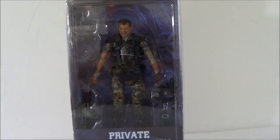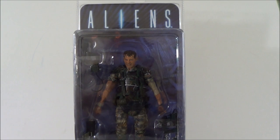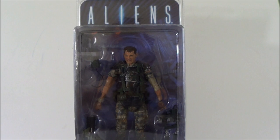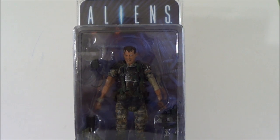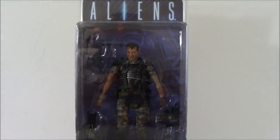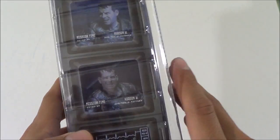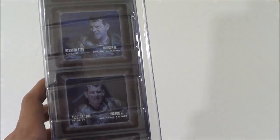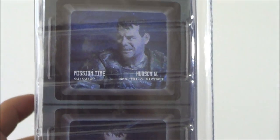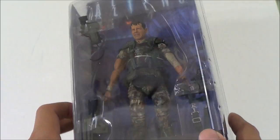We are getting two more human figures - variants of Hudson and Hicks coming in two-packs, and then we're getting another marine, I'm just not sure who it's going to be. I saw them do a sculpt on Facebook. Same clamshell packaging that we all know, and on the side we've got some pictures of Hudson. I love the Aliens movie - Alien one I loved, but the second one was my favorite, just an awesome movie.